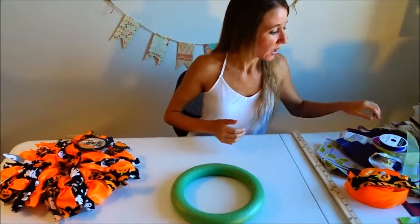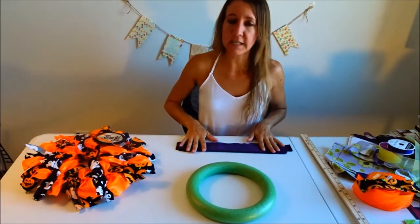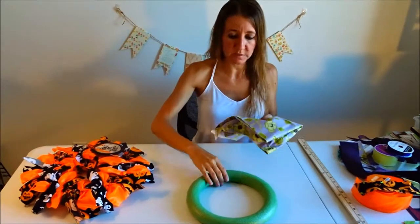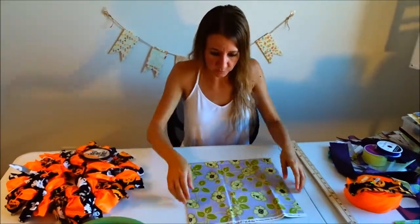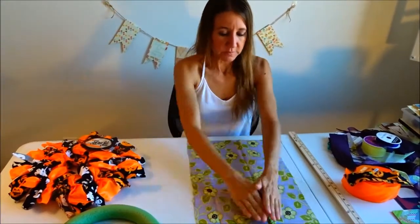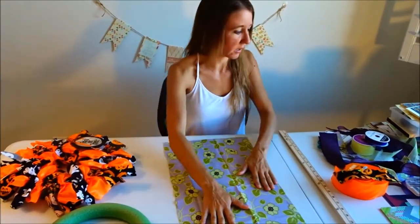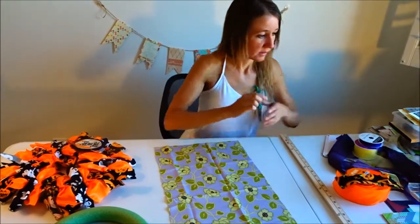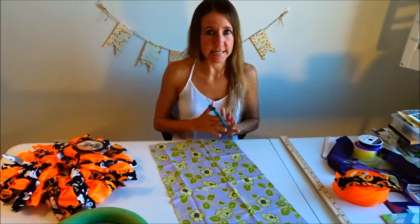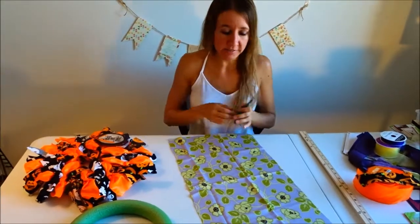The next thing that you will need are pieces of fabric cut into strips 14 inches long. I'll show you exactly how I did mine using this piece of fabric that I want to use on the wreath I'm going to make. You just need to make sure that it's at least 14 inches long. And you're going to cut anywhere from one and a half inches to one and three quarter inches wide. It doesn't have to be exact and it doesn't have to be perfectly straight — once it's all tied on, you can't tell anyway.